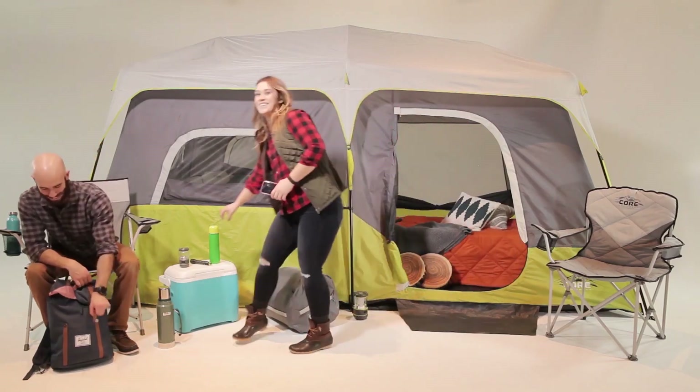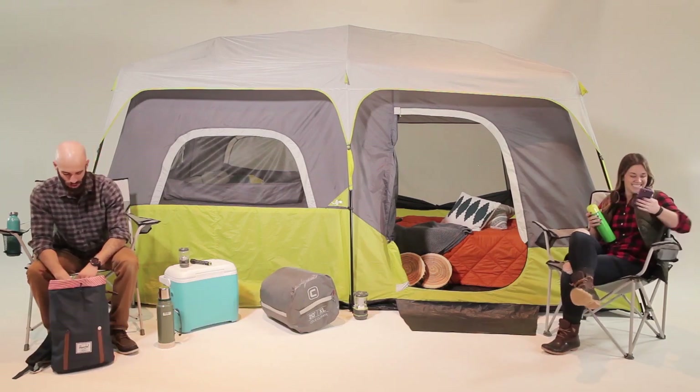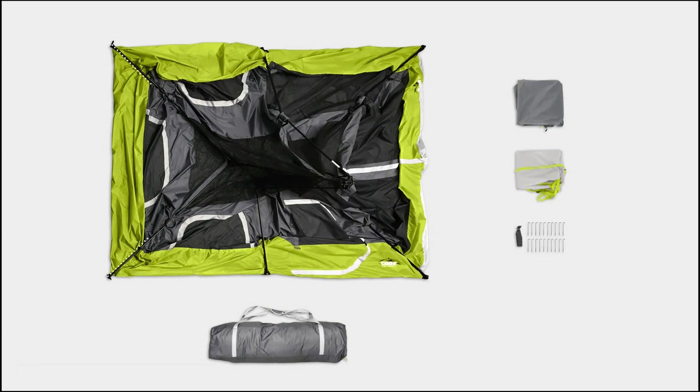Here at CORE, we strive to make camping more comfortable and less complicated. That's why we designed our nine-person instant cabin tent. To set up the tent, remove the contents from the carry bag and lay the tent flat on the ground. You will notice that all of the poles you need are already attached to the tent and connected by three hubs across the ceiling.